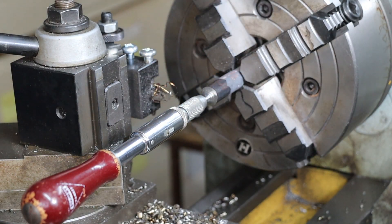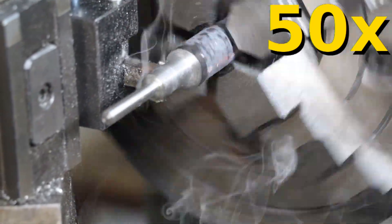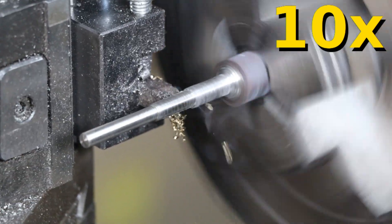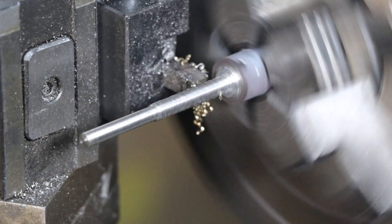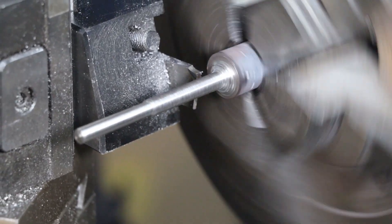Now that we've cut the shank we can rough out the screwdriver's tip. I'm doing this in two stages because otherwise the unsupported metal will get too whippy and cause chatter against the cutting tool. Then we can use a parting tool to cut our blank from the stock.